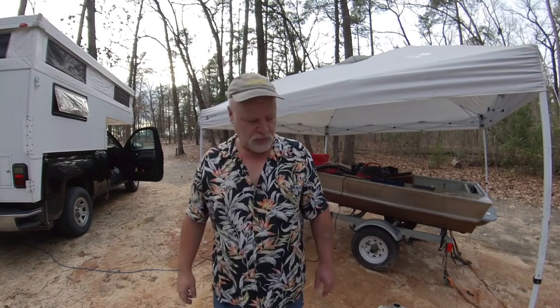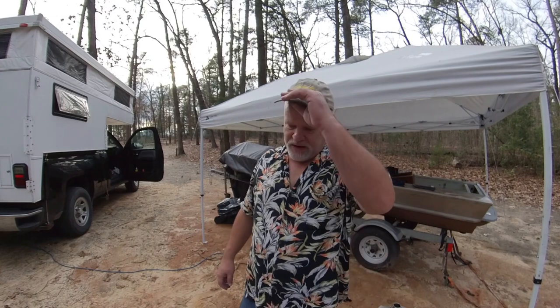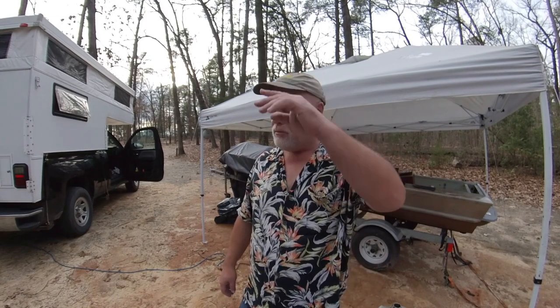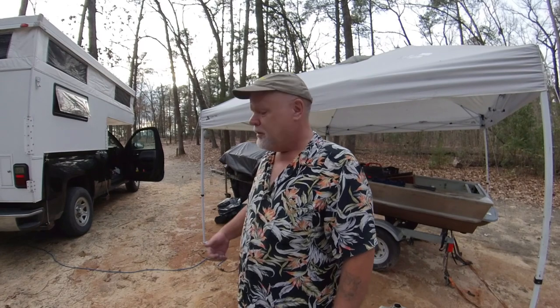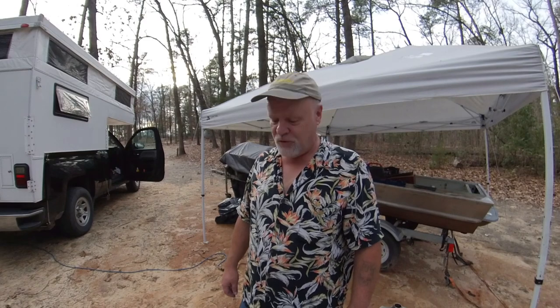Almost forgot to turn the music off. Today's a Primus kind of day — I said Pantera earlier, that was a mistake, I'll just leave it in. I am what I am. It's windy — storm's coming tonight.